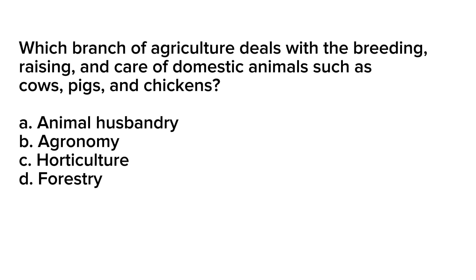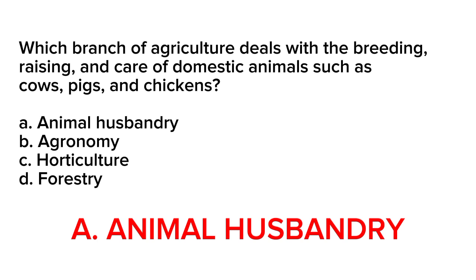Correct answer is letter A. Animal husbandry. Animal husbandry is the branch of agriculture that deals with the breeding, raising, and care of domestic animals such as cows, pigs, and chickens. This includes tasks such as feed management, health care, and breeding programs to improve the genetic quality of the animals.